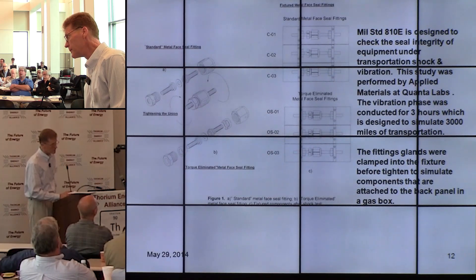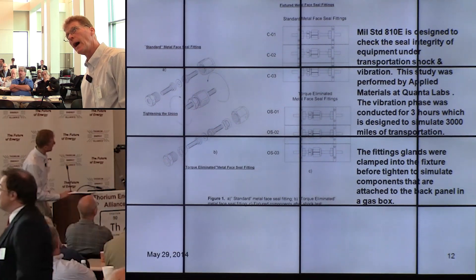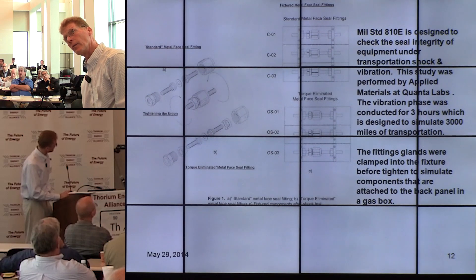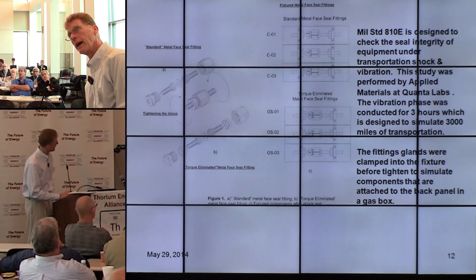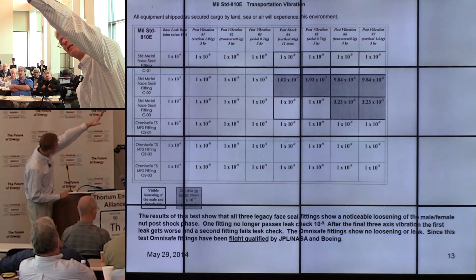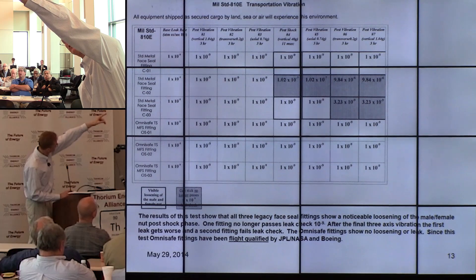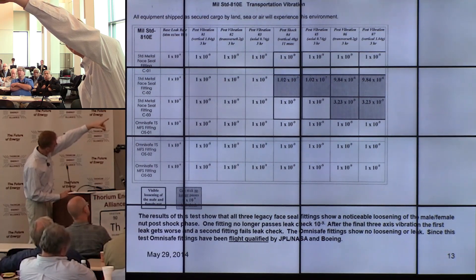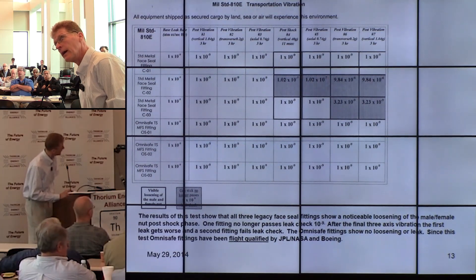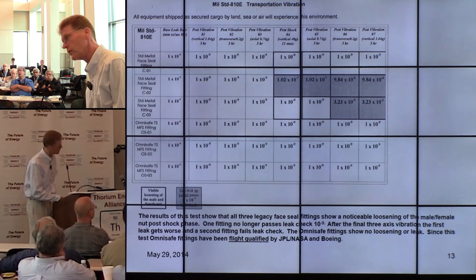This is vibration shock testing done at Applied Materials. The top is the VCR — the standard legacy fitting. The bottom is the Omni-Safe fitting with torque elimination. The data shows that during the shock and vibration phase — first vibration, then shock — the standard fittings start to loosen and fail leak check. By the end of the test, two out of three standard fittings are no longer passing leak check. With Omni-Safe fittings, shock and vibration don't cause problems because there is no installed torque — nothing that makes these fittings want to loosen.